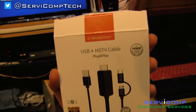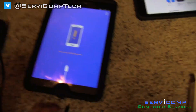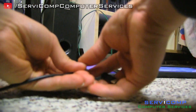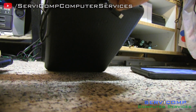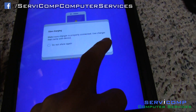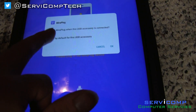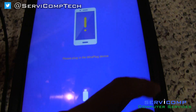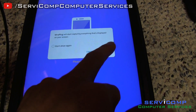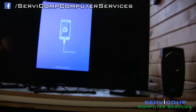It's called a USB HDTV cable and it has a mirror screen function, so you need to download the Mira Plug app. Once you plug it in, it'll say slow charging because it's not the correct USB standard. When the USB accessory is connected, open Mira Plug and say yes to the prompt. It may have you turn off power-saving settings. Then Mira Plug will start mirroring the screen.